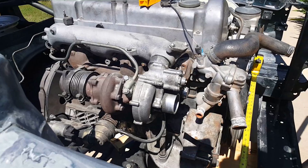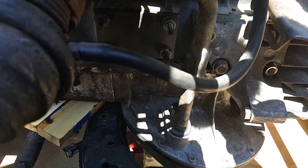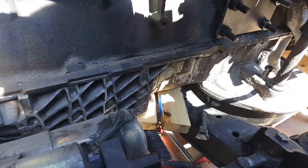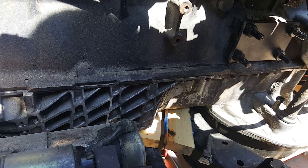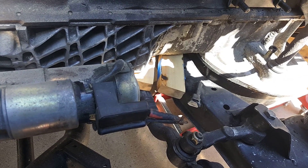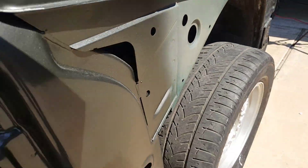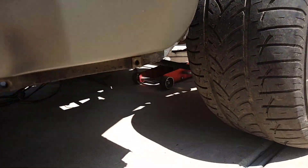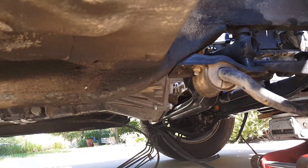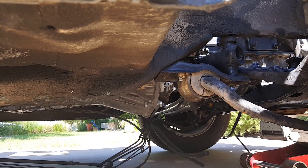Let me come down and see if we can show the obstacles from this side. There is not a lot of play between that cross member and that pan, but it is not touching. It's just hard to get in here to show you that. There is a little bit of room there — you can see the light coming through.